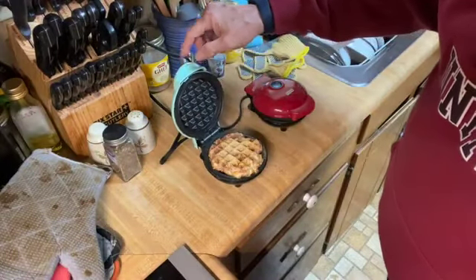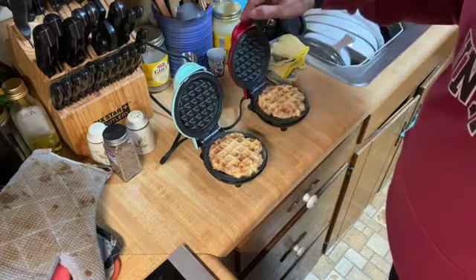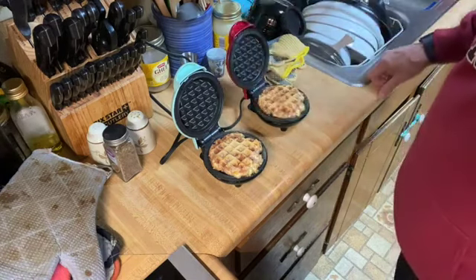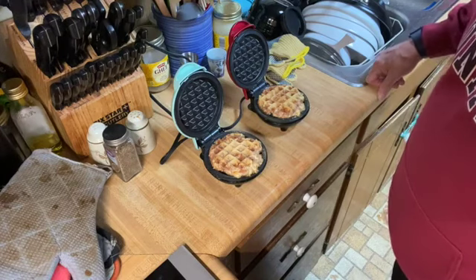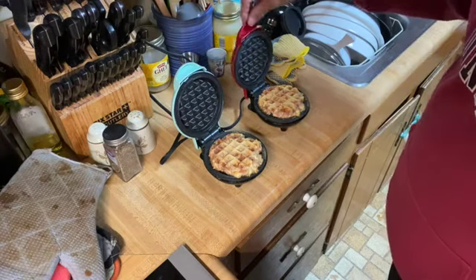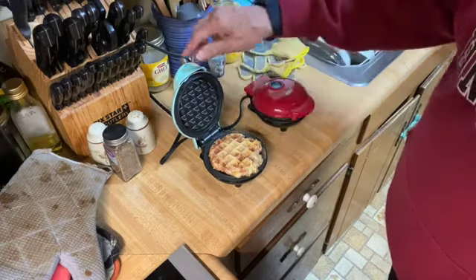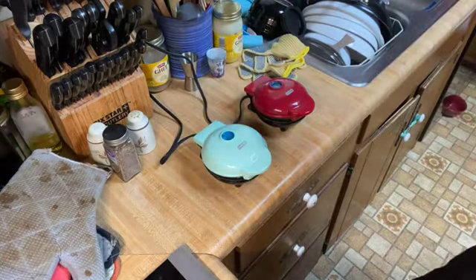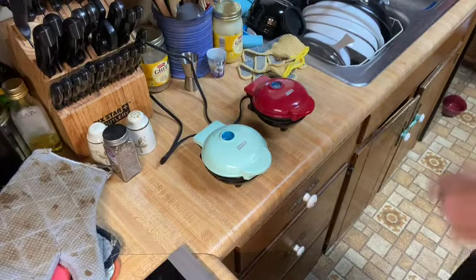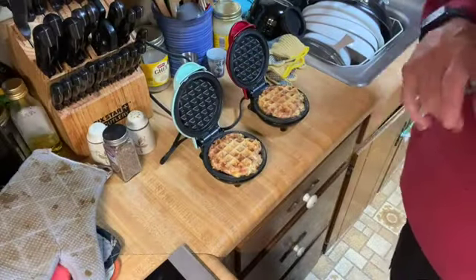Oh, I wish you'd look at that — it's coming together nice. Let's close it up, it needs to go a little longer I think. I like that. All right, I'll pronounce these done.